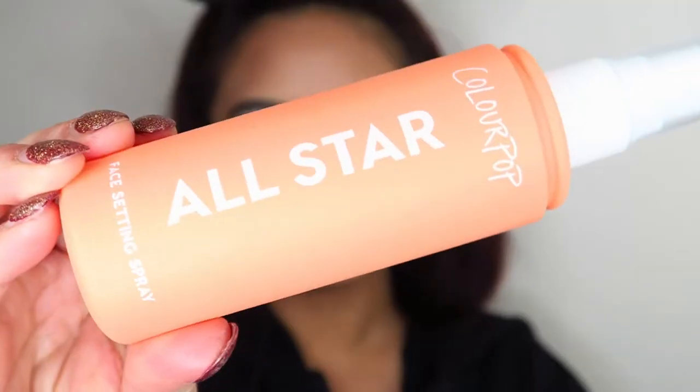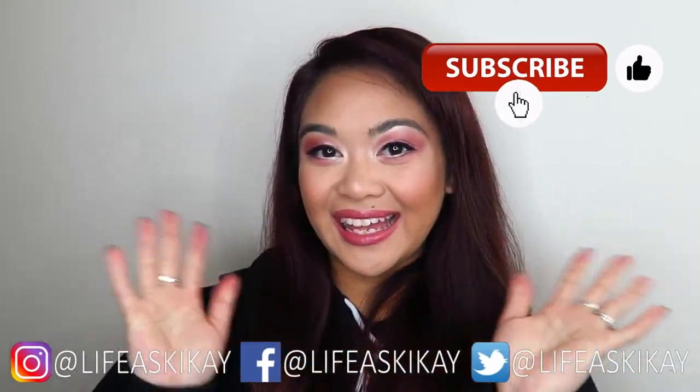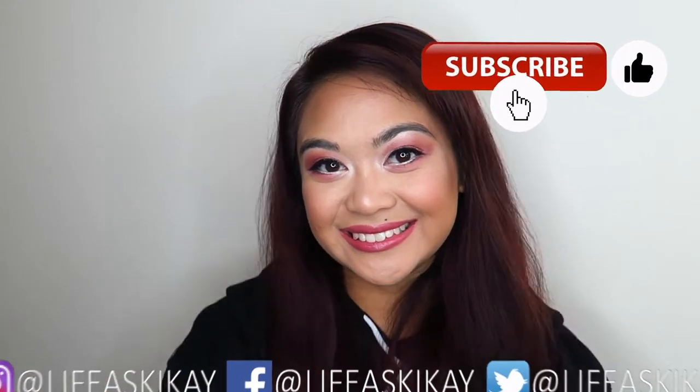Then I'm going in with the ColourPop All-Star setting spray, fixing the hair — it's looking crazy — and that's it for this video, guys! If you enjoyed it please give it a thumbs up, be sure to subscribe, and I will see you in my next video.